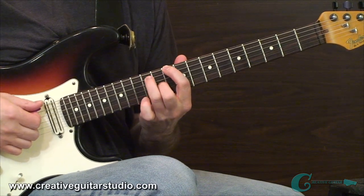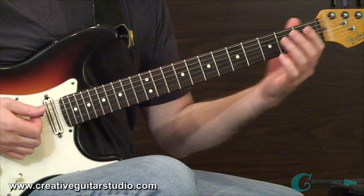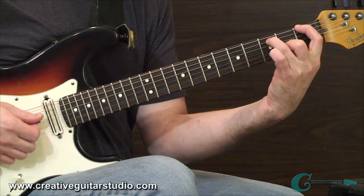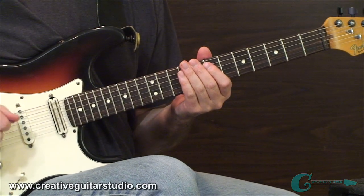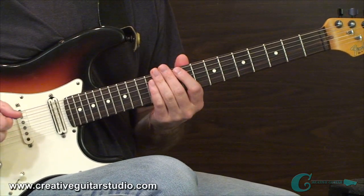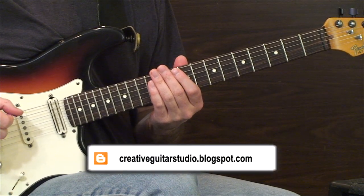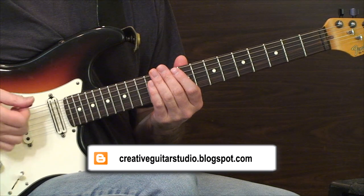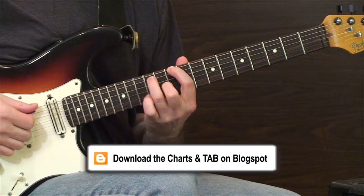You could take it up to a D up here at the 10th fret and have a D major sound — wherever you want to place it, really anywhere on the neck that you'd like. I have a short riff that I want to introduce to you. This is available in tab on my blogger page — just go to creativeguitarstudio.blogspot.com and you can find it there. But this is how the riff goes, check it out.